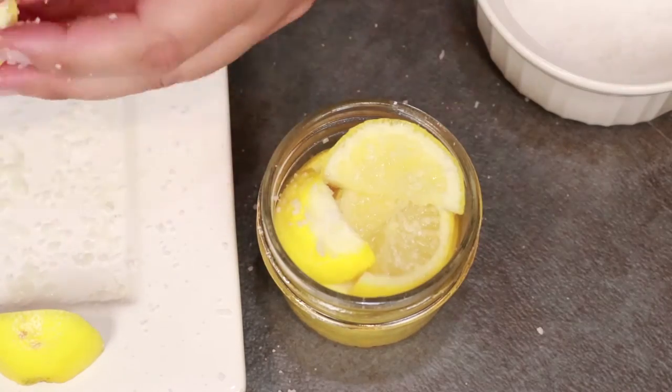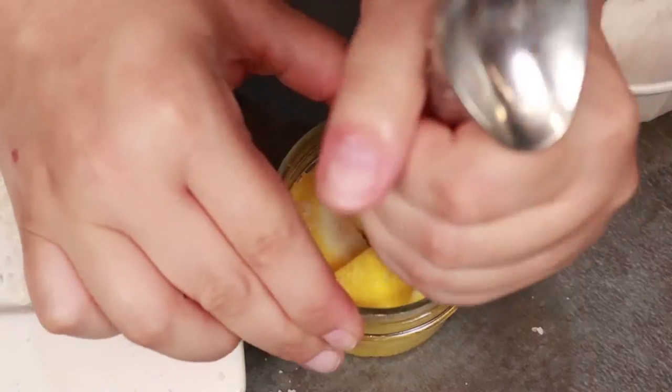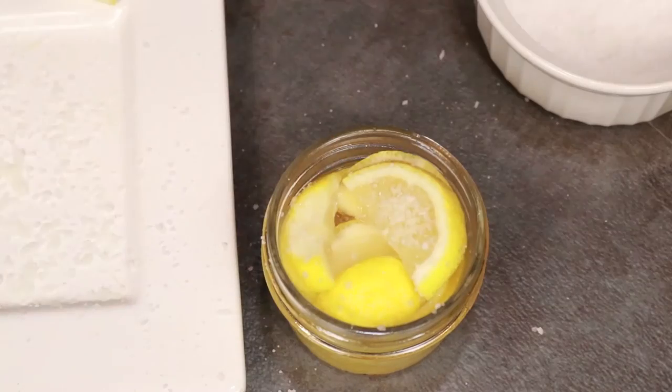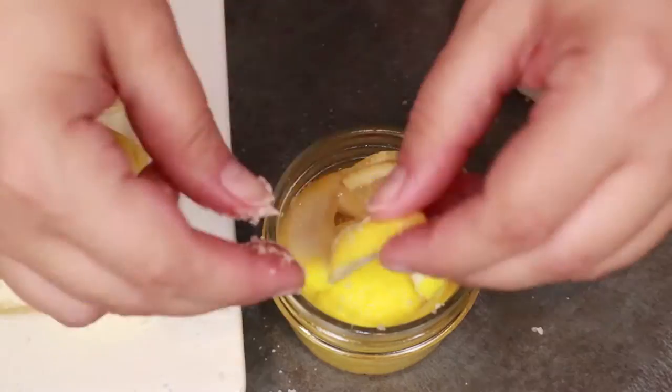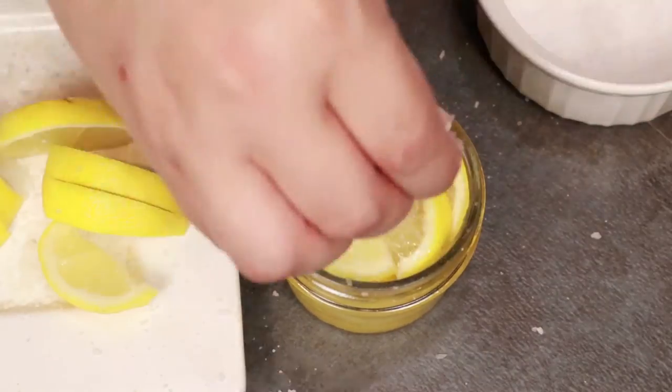Something to note: you could add in additional seasonings like bay leaves or other spices depending on your preference. I'm making just a very basic, simple recipe here, but you could play around with things and figure out what you like and what works best for the dishes you're trying to make.